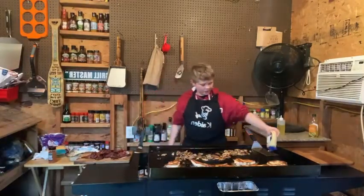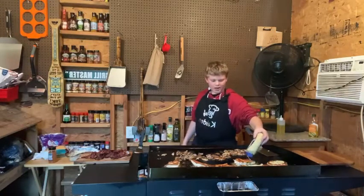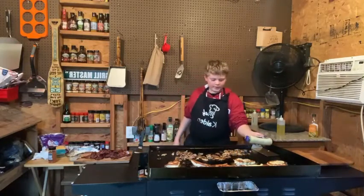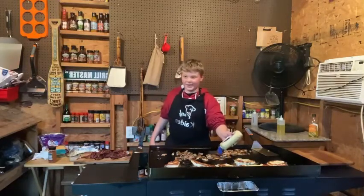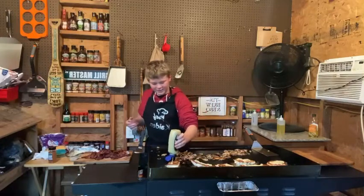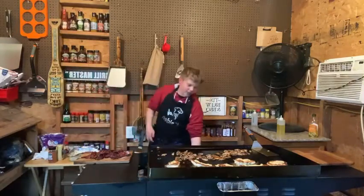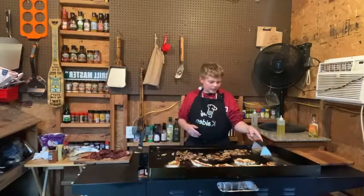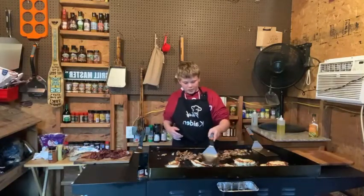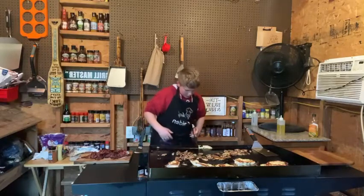So now we got our Dijon mustard here. We're going to put Dijon mustard across the top of these. I'm making a few more than Blackstone Betty did, that's why it looks a little different. So you want to spread the Dijon mustard out a little bit. Good stuff right there.